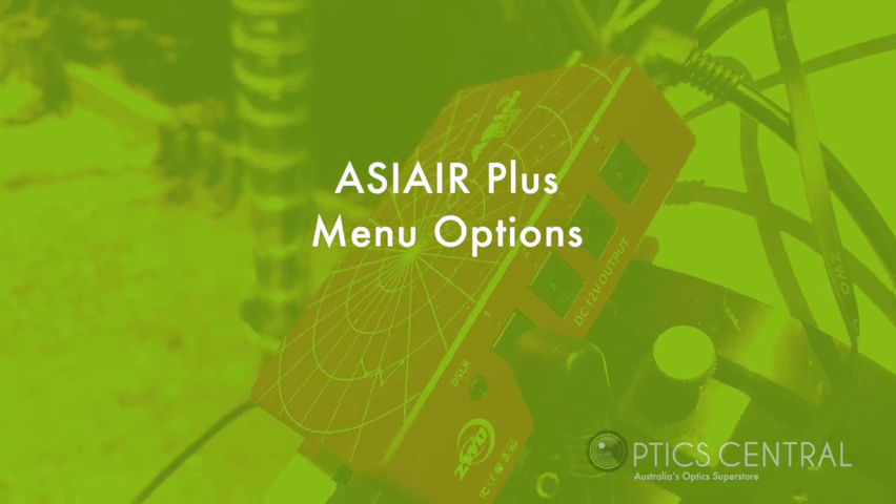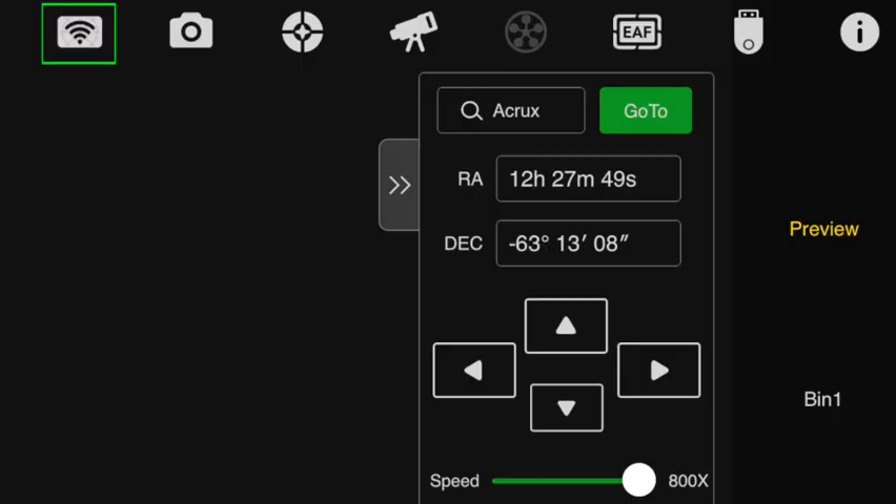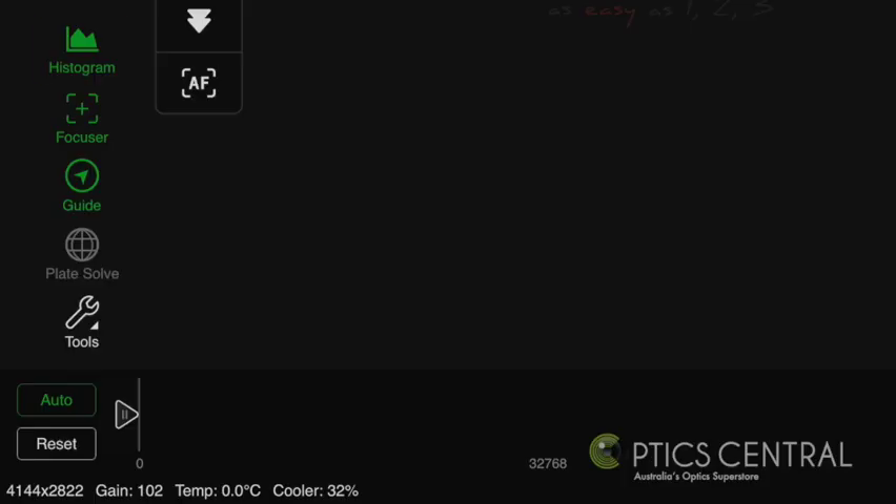We have a few menu options to go through. On the top we have a Wi-Fi power connection. You'll notice the main camera, the guide scope, the telescope mount, the filter wheel, the electric focuser, the storage, and the information icon. And on the left we have the histogram, the focuser, the guide graph, the plate solve, and tool buttons.